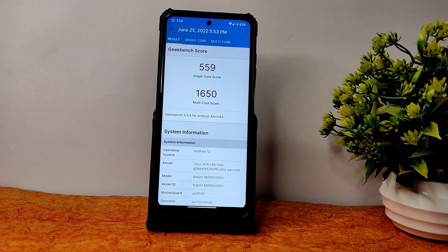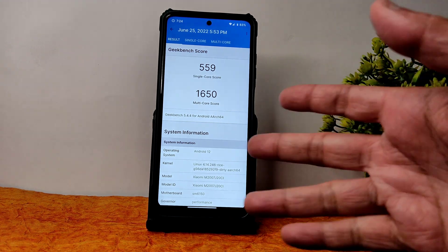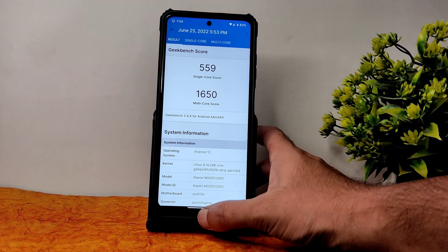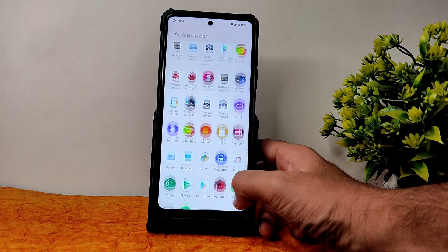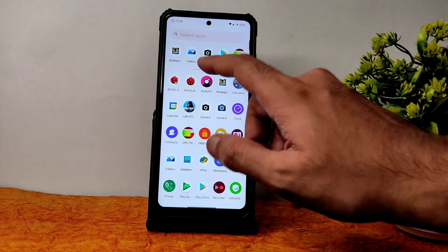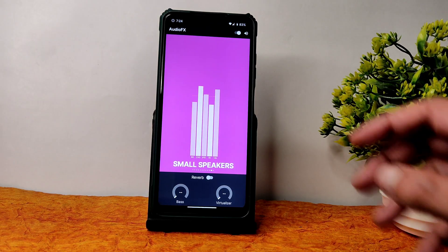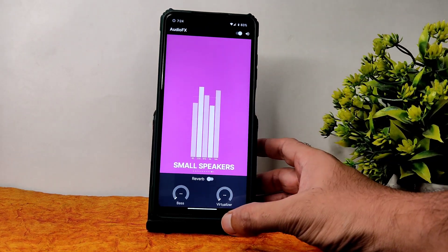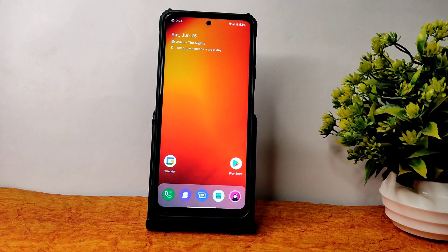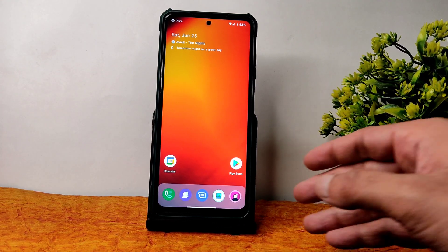You can see the GeekBench single score is 559 and multi score is 1650. The kernel is Linux 4.14.246 Rice kernel used with Android version 12.1. There are some pre-installed apps also, like audio effects — the same ones we see in LineageOS — which are added here. You can use these to enhance your audio experience.